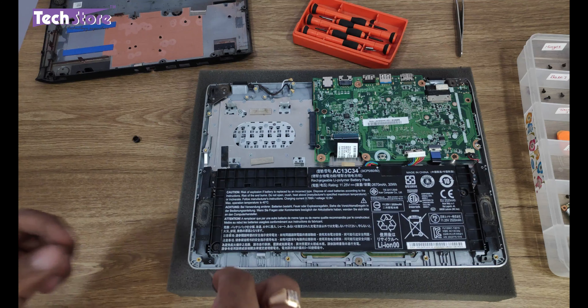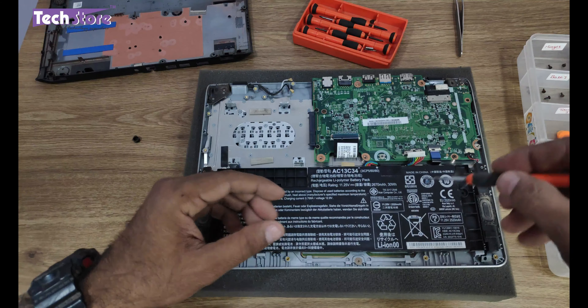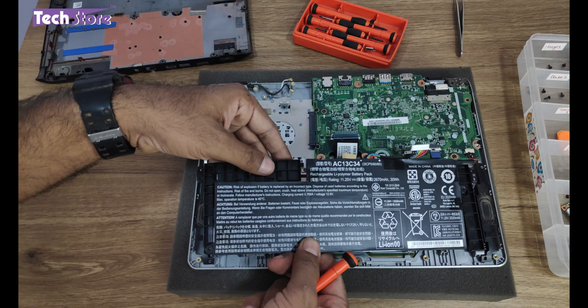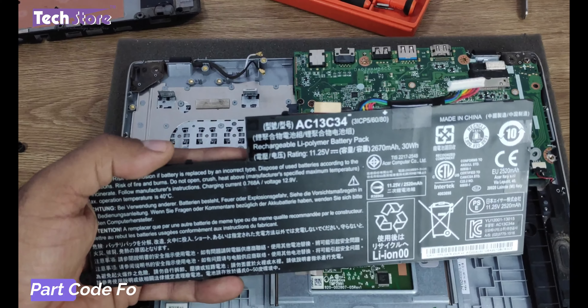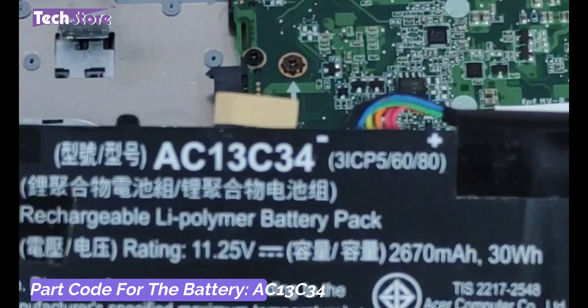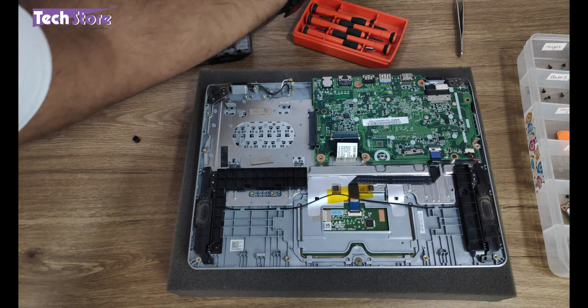Now coming to the battery — for people who want to replace the battery, there are some screws you need to remove, and the battery will basically give away like this. If you want to replace the battery of this Acer laptop, AC13C34 is the part code. You can take a similar battery and replace it.